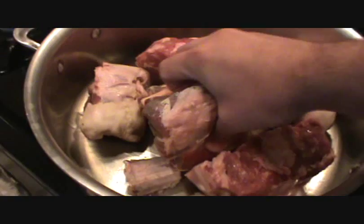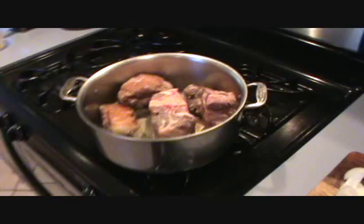First step — there's that big bone — first step is to get everything nice and brown on high heat. I'll show you that in a sec.